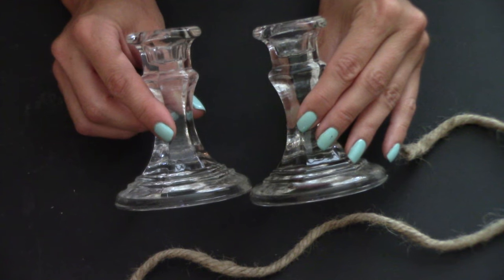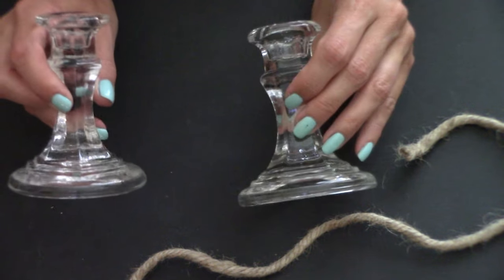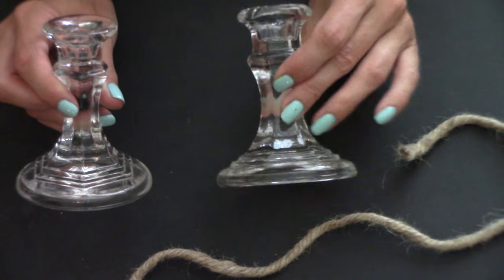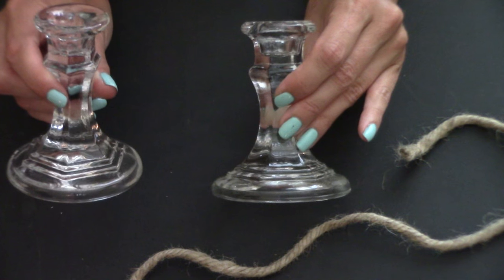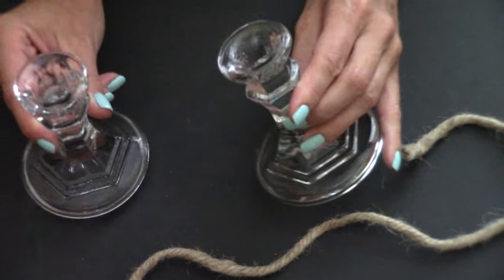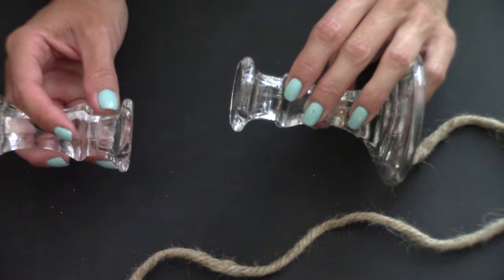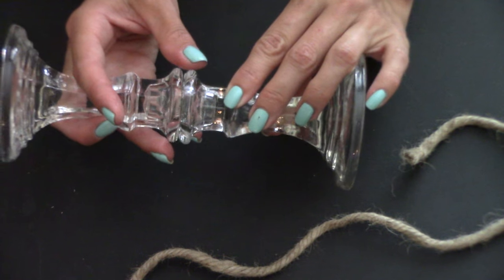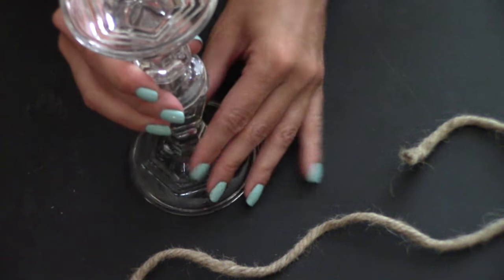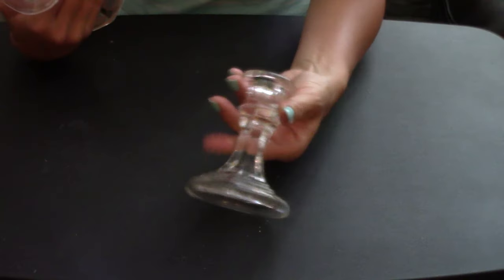While our wood stain is drying we're going to work on the base of our picture holder using the glass candlestick holders. I'm only using one today to make the shorter picture holder. If you want to make the taller one you take two glass candlesticks and either use E6000 permanent cement adhesive or hot glue the tops of the candlesticks together, which makes the taller version you saw in the beginning of the video.